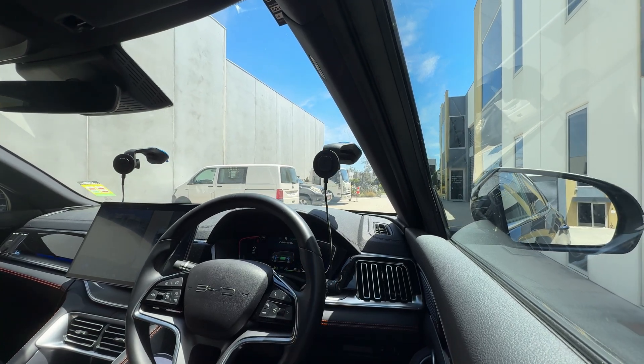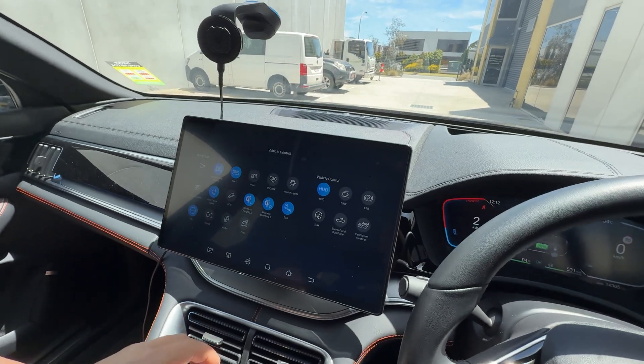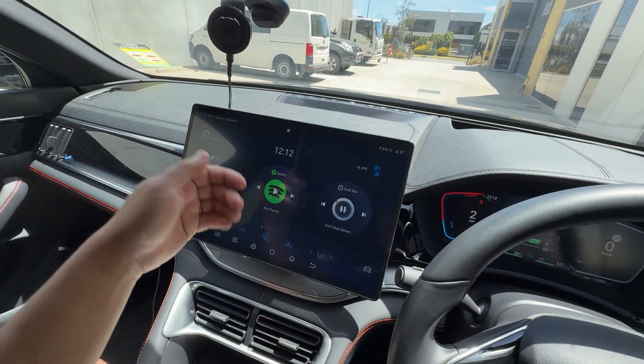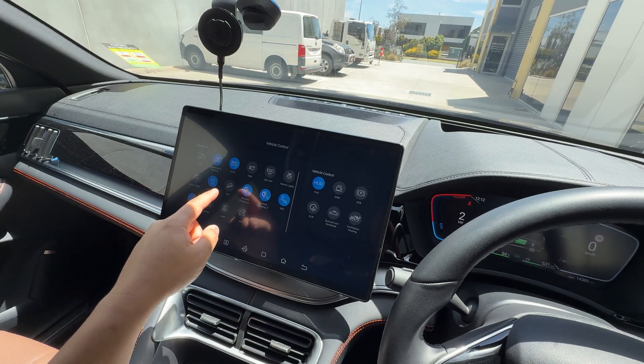So what we're going to do here — someone asked about listening to the low-speed pedestrian audio. In here there is actually a setting. If you come into your dash — you might be able to get to it another way, but this is how I get to it — Vehicle Control.